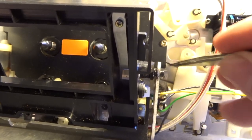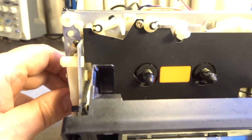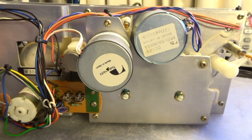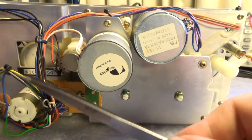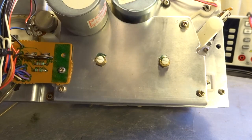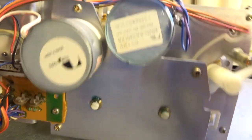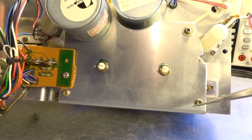Another thing to change is the counter belt. To access it we remove two screws to take off the back plate of the transport — that gives easy access. On the back side we see the three motors: the capstan motor, the motor moving the pickups, and the third motor in charge of the transport mechanism and logic control. To access the capstan belt we remove this back plate held by four screws.